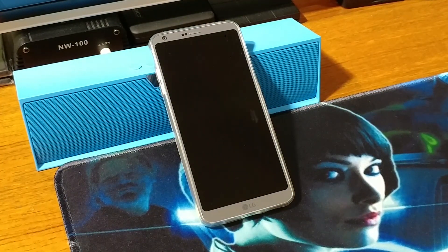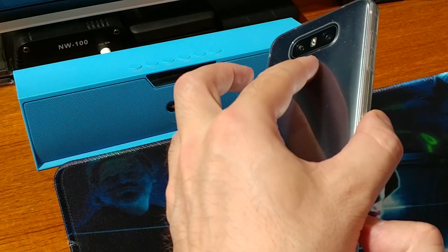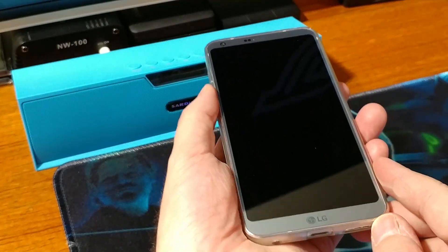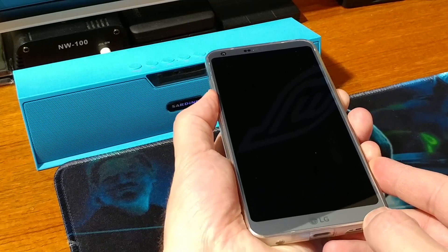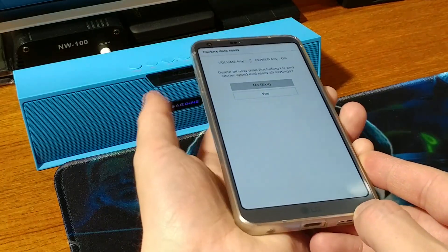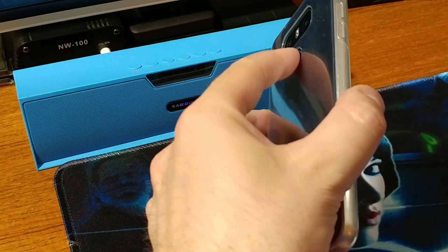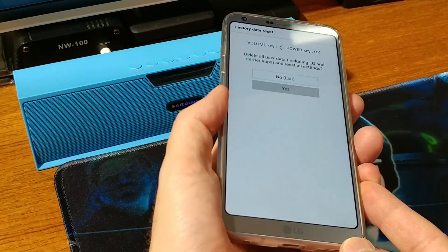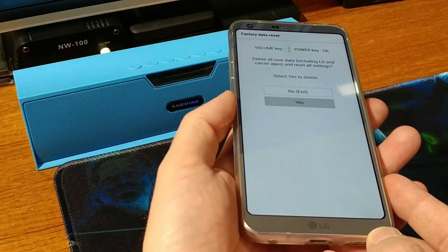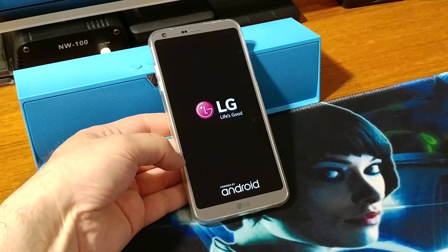Of course it goes without saying that if you have important data on your phone you need to make a backup first. So when you see the LG logo, you want to release and re-press the power button. Press Power button and Volume Down, release and re-press the power button, then use Volume Down to navigate and press the Power button once again — and just wait patiently.